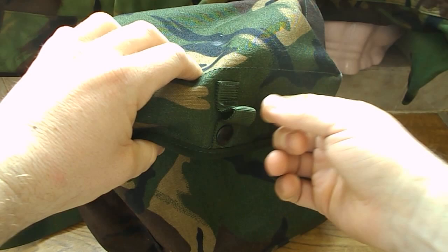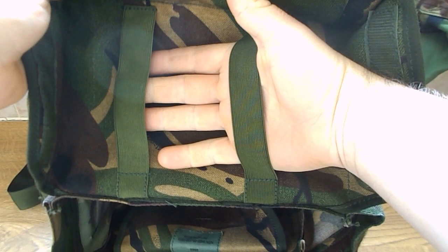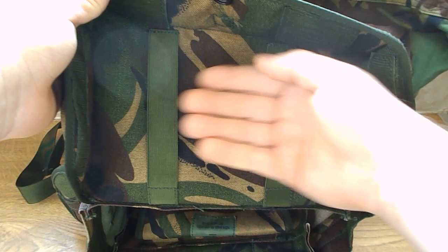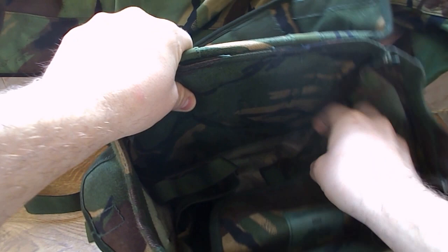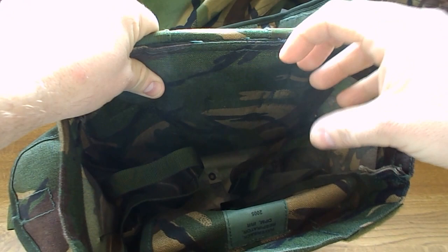There's velcro and a popper here. You've got a little tab in there you can hang things off, and another tab there you can also hang something off. Open it up and you've got elasticated straps — you can put your stove or something under there. Inside you've got the reinforced backing and two light pockets with elasticated tops, which you can put a flask or a cup in.